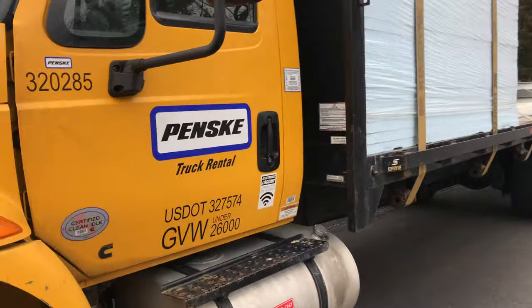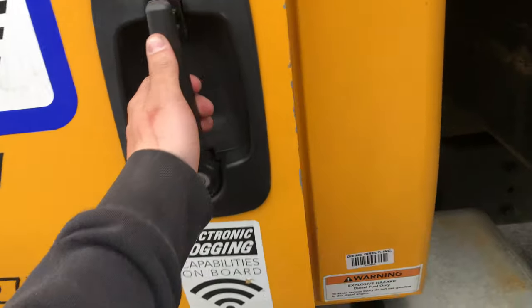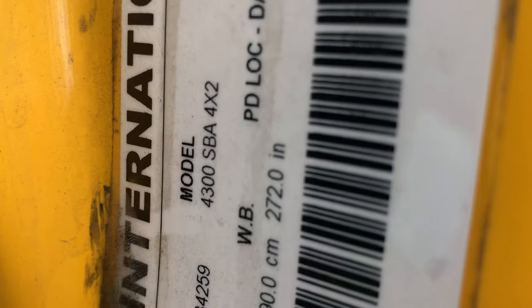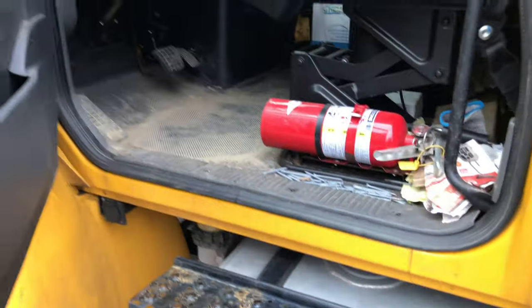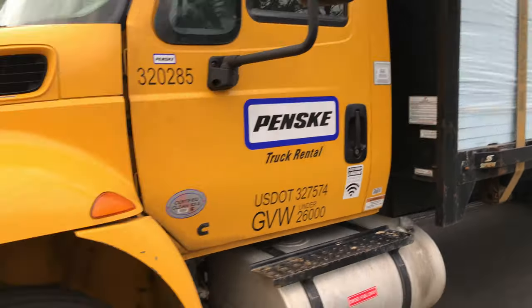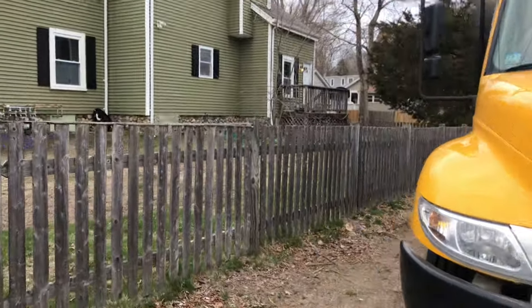Alright, so today I'm gonna quickly go over the International — model 4300 SBA 4x2. I've been using this truck for work for six months and I'm gonna go over the pros, cons, the good, the bad, the ugly, and the okay.